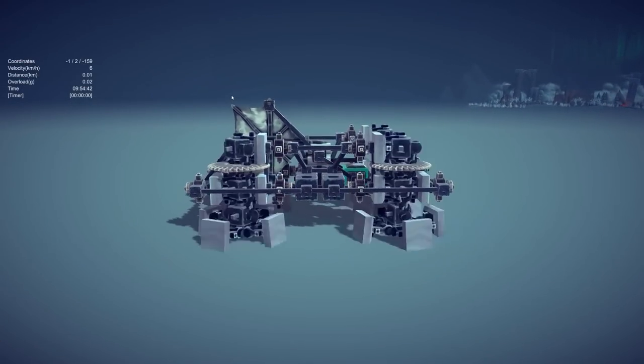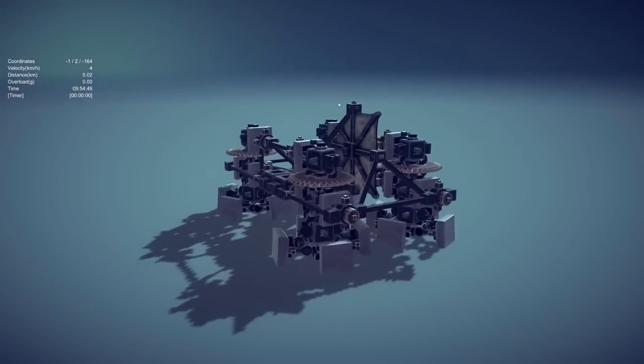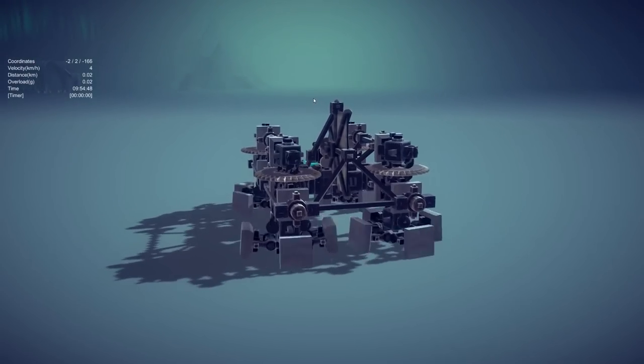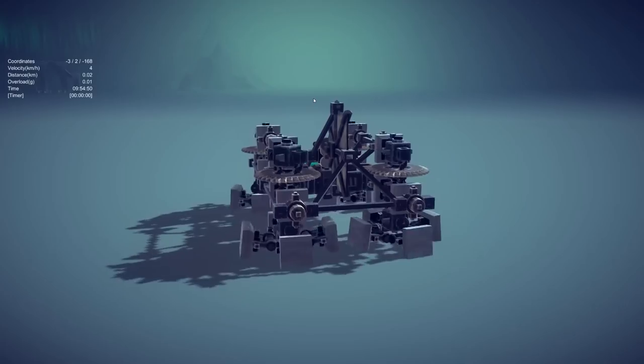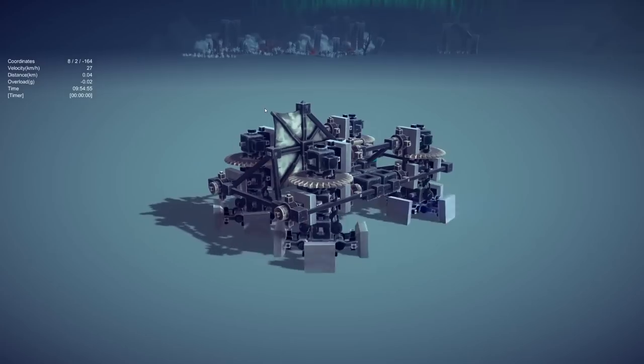How's it going guys, Dre here and welcome back to another episode of the Best Besiege Creations. This week we're starting off with something I've never seen before. This is called Hammerfoot and it is a vanilla sweeper propelled hovercraft.